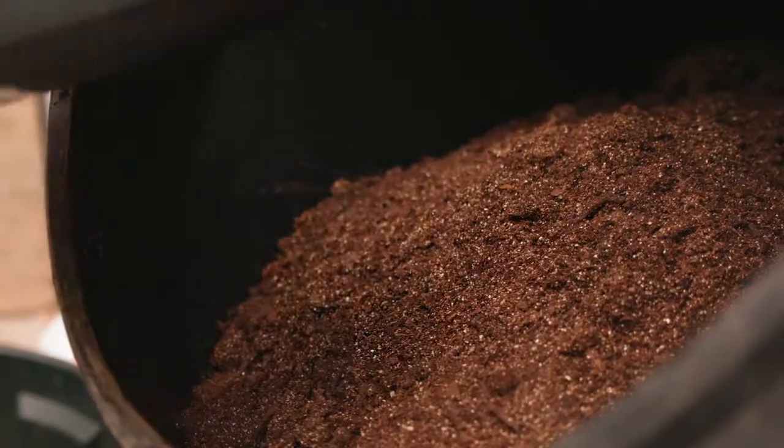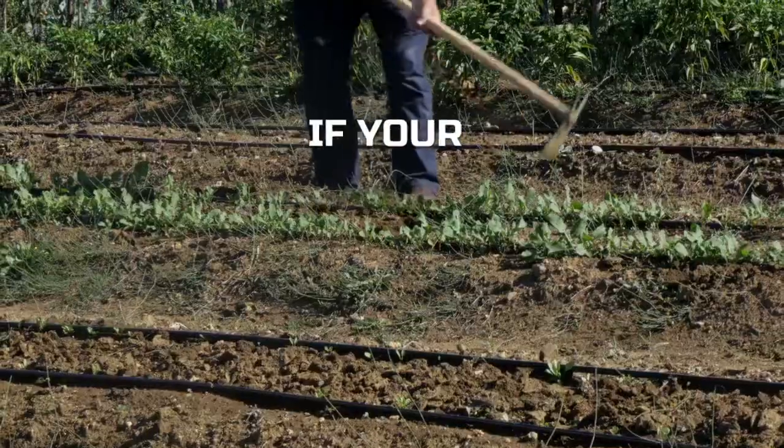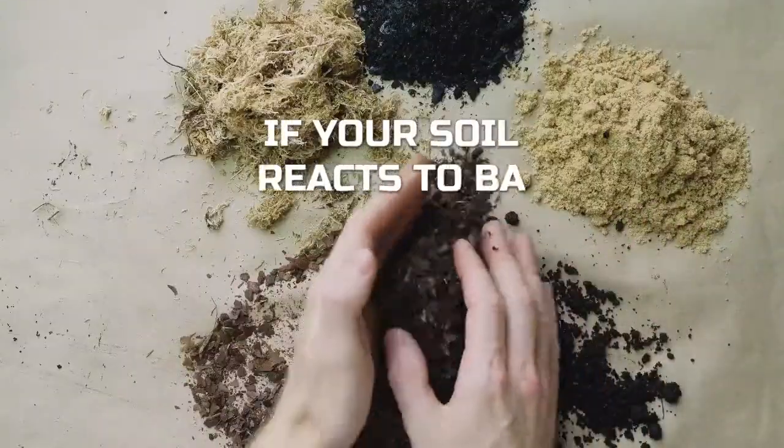Step four: what's next? If your soil doesn't react to either test, then it's most likely a neutral pH and doesn't need amending. If your plants still aren't growing well, click here for more information. If your soil is alkaline, I'd highly recommend adding some compost or even coffee grounds to bring that acidity up. And if your soil is too acidic, I'd recommend using lime or wood ash to bring that acidity down.